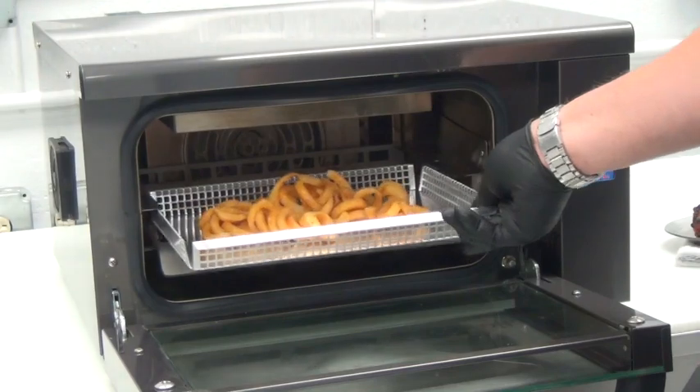This order of frozen french fries is cooked and ready to serve in four minutes.